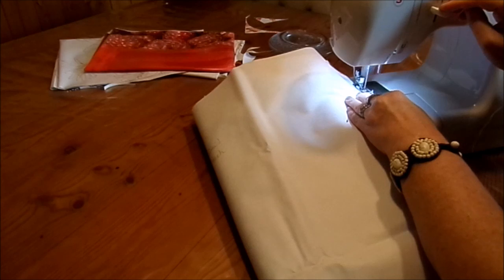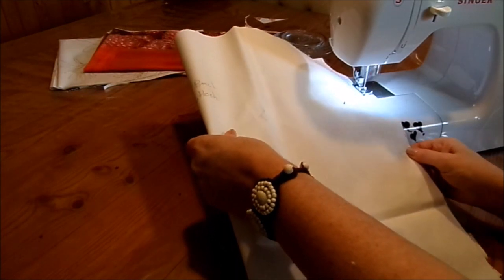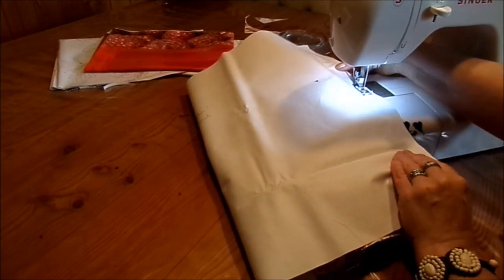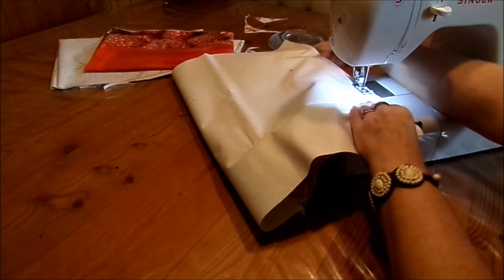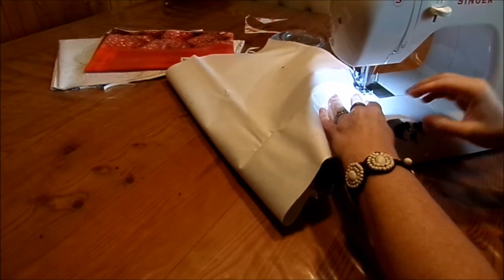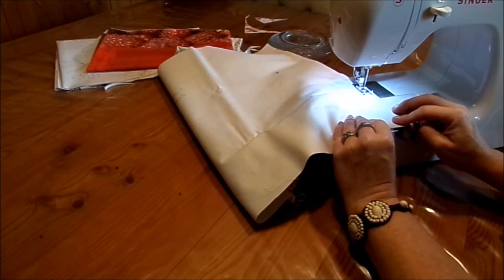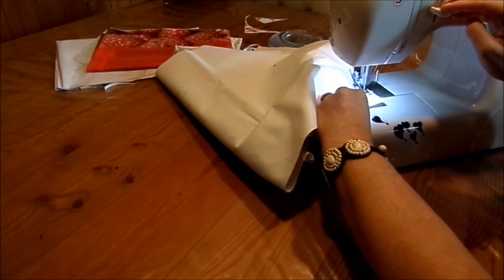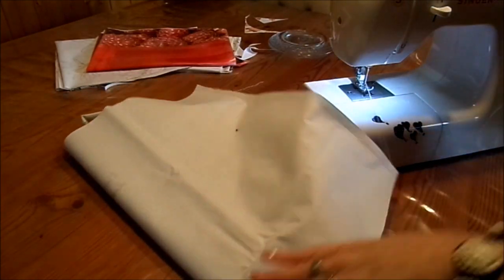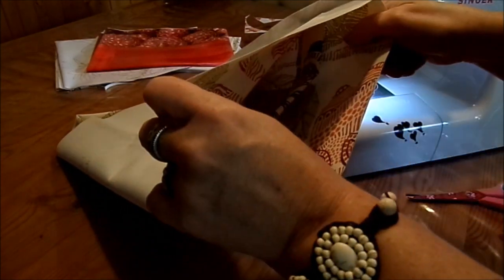Jetzt habe ich hier das Band. Dann gehe ich ein paar Mal drüber – nicht immer auf der gleichen Stelle, sonst gibt es Löcher, sondern ein bisschen versetzt. Bei der Jeanshose haben wir ja keine offene Naht, außer ihr nehmt natürlich zwei Beine zusammen. Dann schließt ihr eine Naht und die andere ist noch offen. Da setzen wir uns direkt neben die Naht das Band außen.